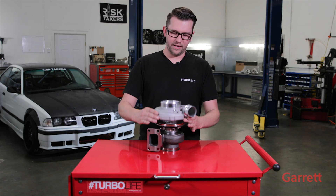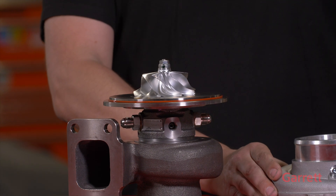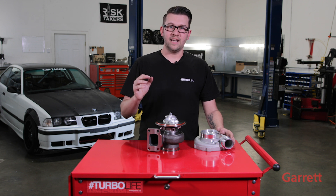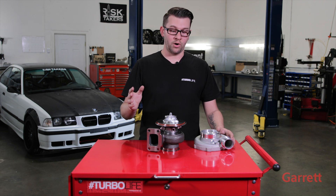Let's check out the goods inside this thing. It all starts here with Turbo by Garrett's proprietary billet compressor wheel, dubbed the GTX. This thing is a work of art and also the most technologically advanced compressor wheel on the market.